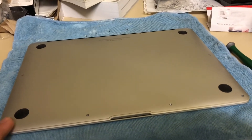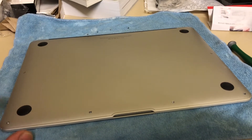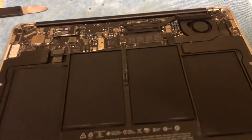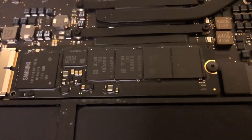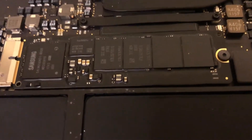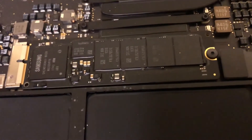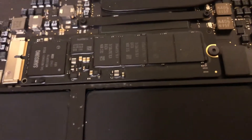I will proceed to take the bottom cover off. After I do that I'll put the video aside and show you the next segment. Once you remove the cover, you will be able to see the SSD drive — this is the 128 gigabytes one that I will proceed to remove.